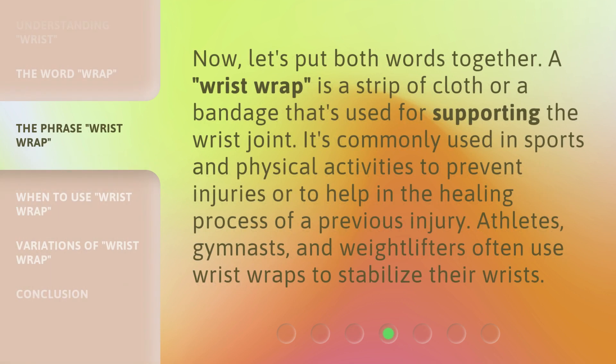Now let's put both words together. A wrist wrap is a strip of cloth or a bandage that's used for supporting the wrist joint. It's commonly used in sports and physical activities to prevent injuries or to help in the healing process of a previous injury. Athletes, gymnasts, and weightlifters often use wrist wraps to stabilize their wrists.